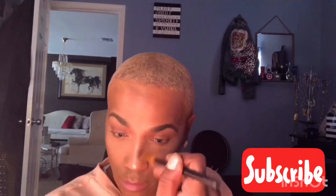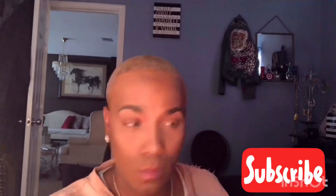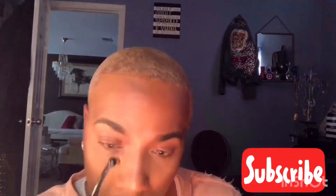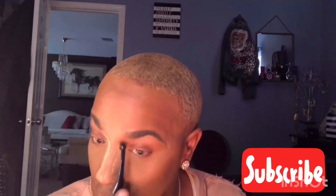This is a NYX get matte but not flat. I'm going to use it as a contour powder today with a Real Techniques brush. Now we're going to do a little contour down our nose for a little bit more definition. I'm going to take a little translucent powder on this brush just to soften the contour a little bit. Use your sponge and just blend it in.